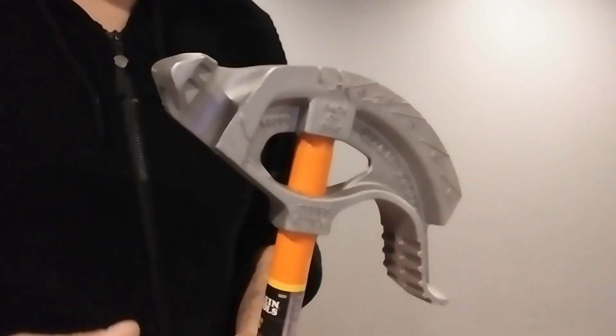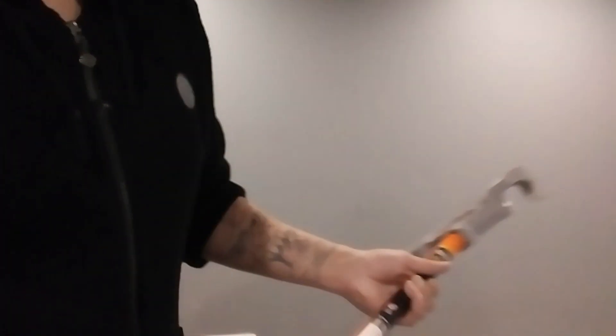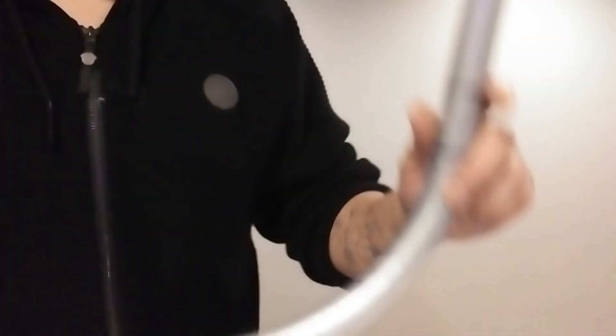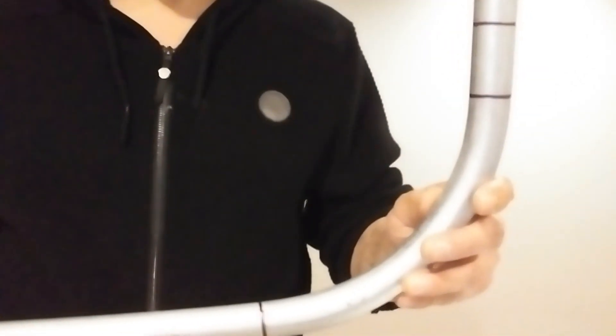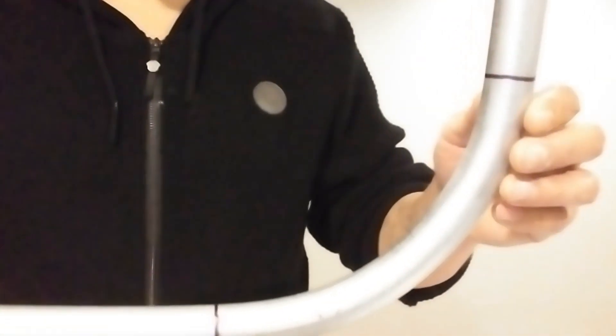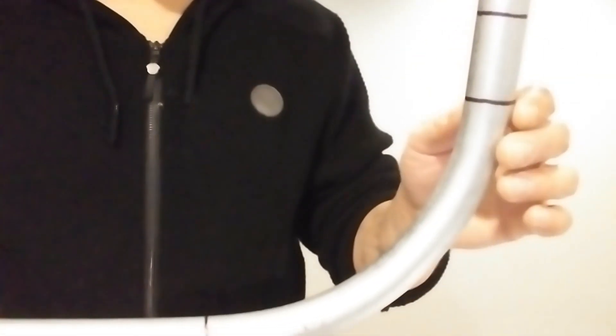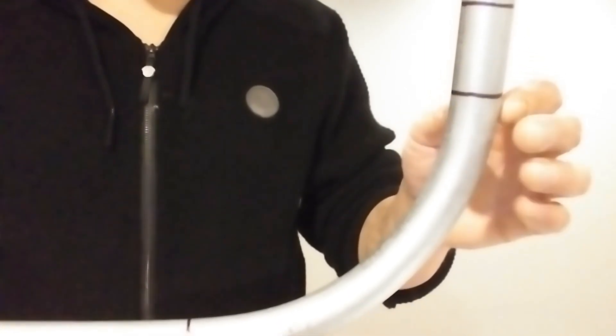I'm going to show you how to get the actual radius of that bender. What you want to do is start out by actually making a 90° bend — as perfect and level as you can. Once you're done making that 90, mark where it starts to bend. You can do this by laying it on a flat surface and seeing where it actually starts to rise.